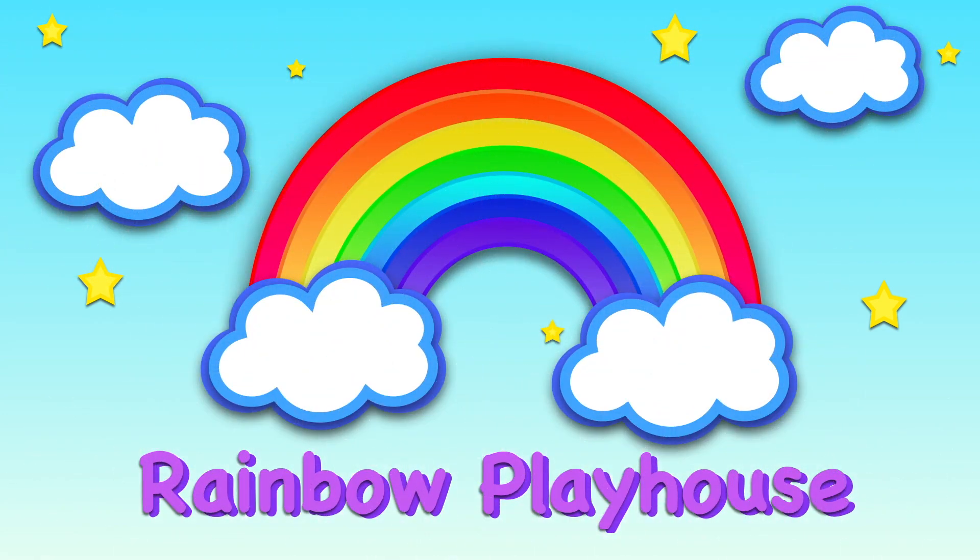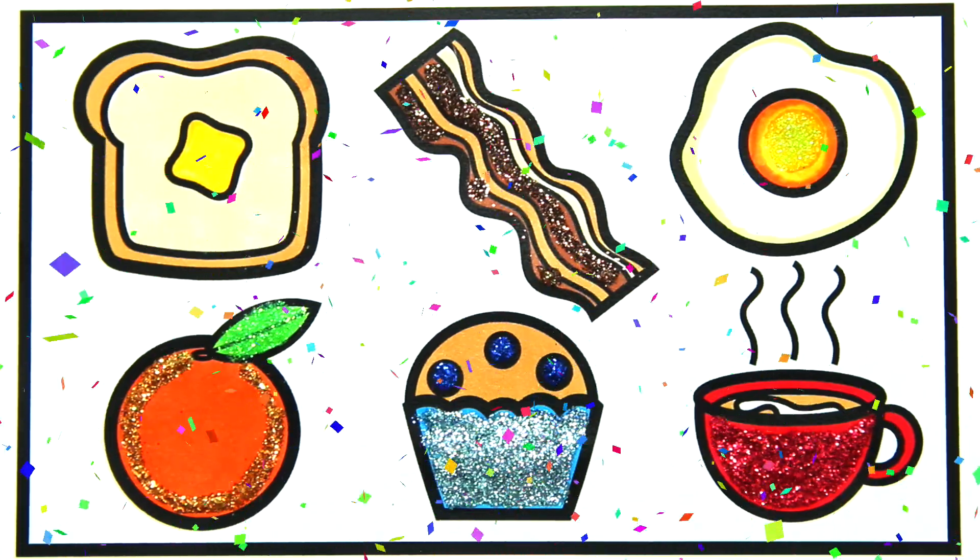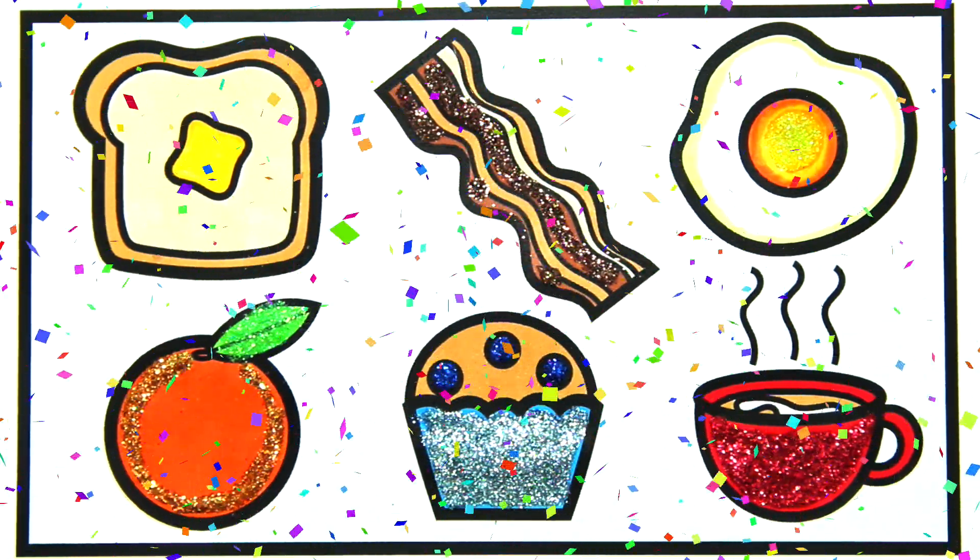Hi guys! Today we're going to draw some yummy breakfast food and we're going to decorate it with glitter. Visit rainbowplayhouse.com to print this coloring page and you can color along with me.